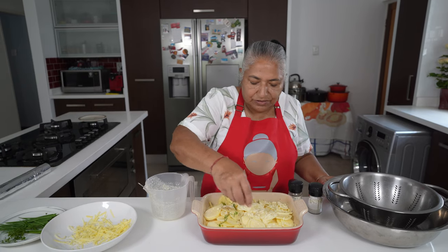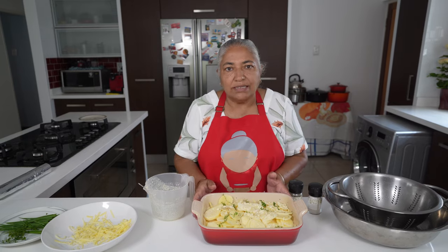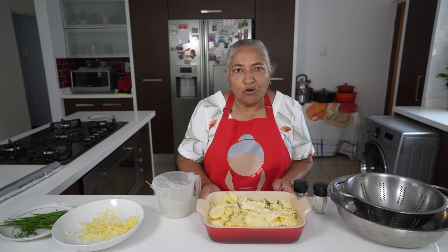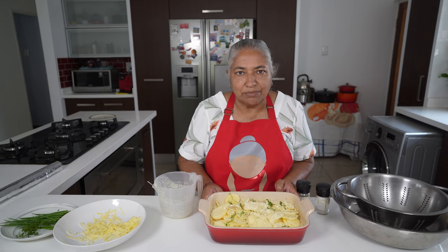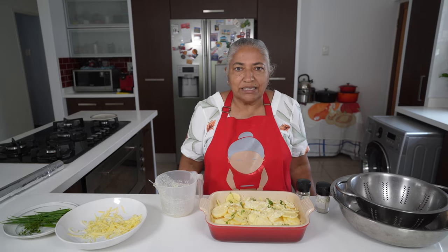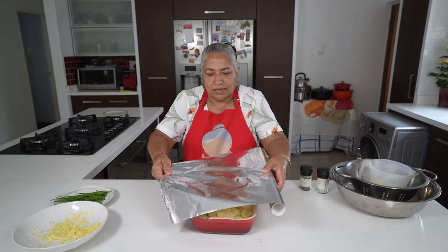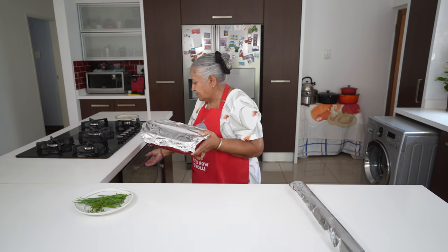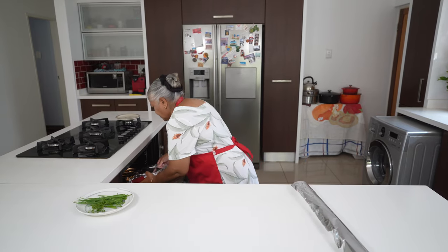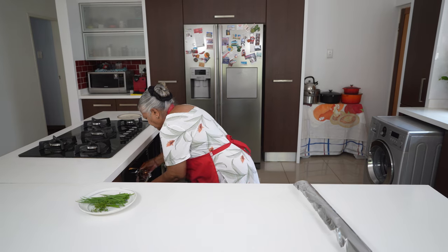Just a sprinkle of thyme on this last layer, and I'm not going to add cheese on top. I am going to cover this with foil and pop it into the oven. I also had my oven preheating for the last 30 minutes; it is set at 175 degrees. I'm going to pop this into the oven for 45 minutes to an hour, but I'll keep checking how my potatoes are doing.